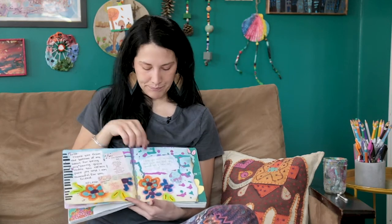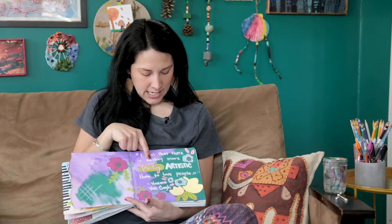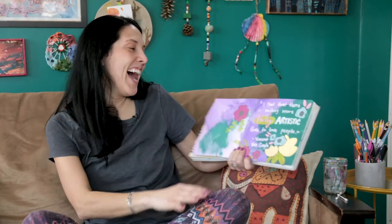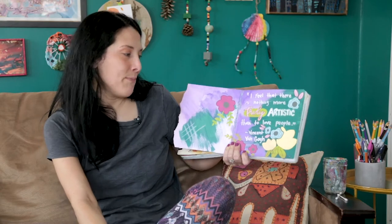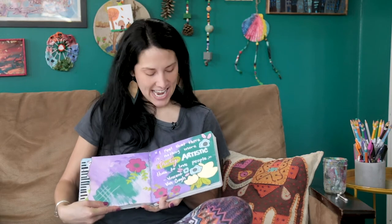You can add a quote that stands out to you. 'I feel that there is nothing more truly artistic than to love people' — by Vincent van Gogh. I love that quote because art is a process, and loving people is a process as well.